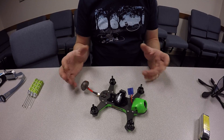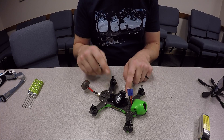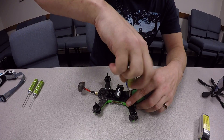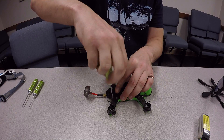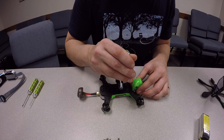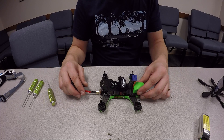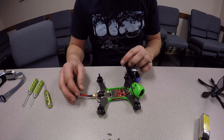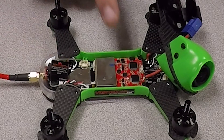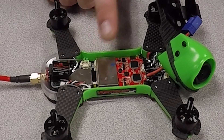Now we can show you a brief teardown of the aircraft. It's pretty simple — there are eight screws across the top that you'll need to remove. Once you have those eight screws removed, the top plate will just pop right off. With the top plate off, you can see our Spectrum Serial Race Receiver with Auto Bind, our Synergy Flight Controller, and the Tramp Variable Power Video Transmitter all in one right here.